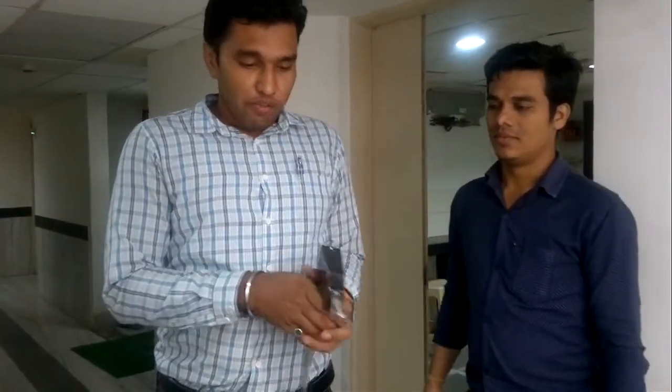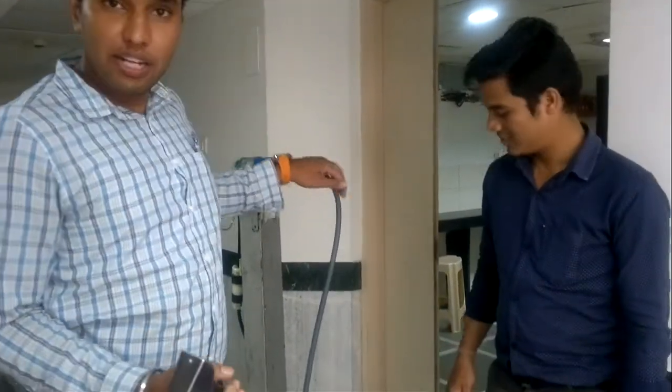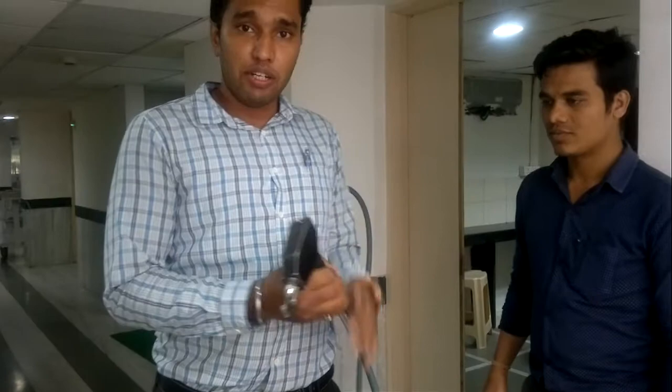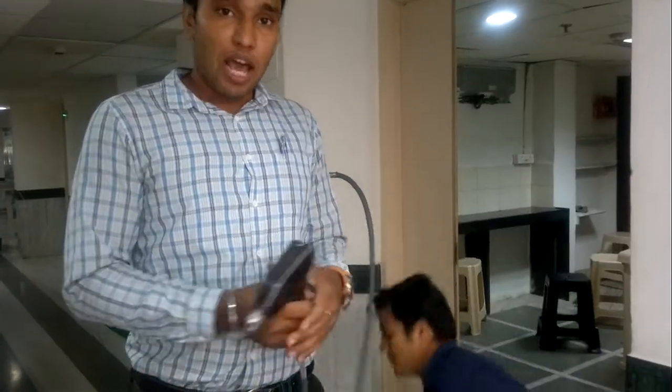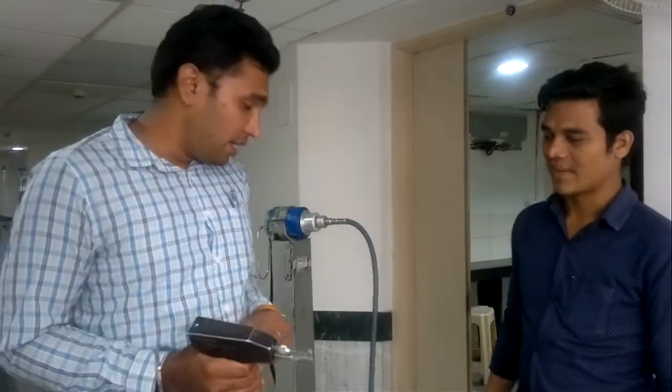It is a cutter which works with this motor and this mechanical energy is transferred over here by this mechanical cable. What it does is cut the sternum during cardiac cases — whenever we want a cardiac case, CABG, valve replacement, or something. So for that we need it.